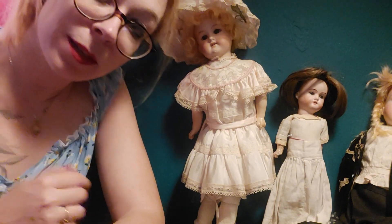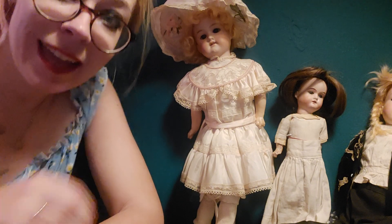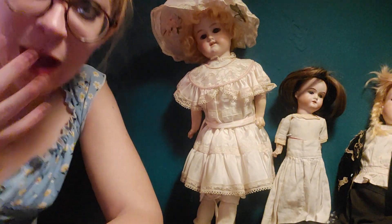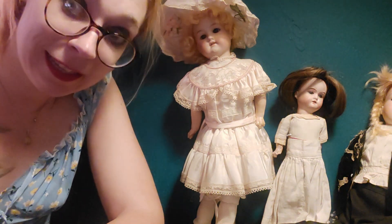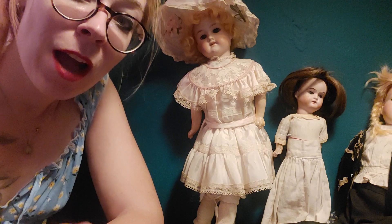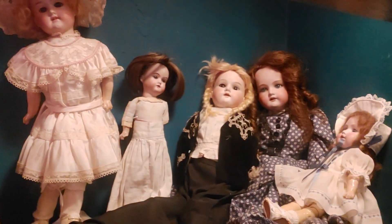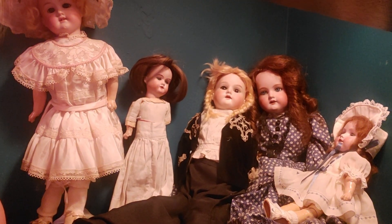Hi everyone and welcome to Mr. Open Her Antiques. Today I want to show off a little bit more of my doll collection. I've been collecting for a while and I think it's really neat what I've been collecting. Let me turn the camera so I can show you all these ladies I have right here.